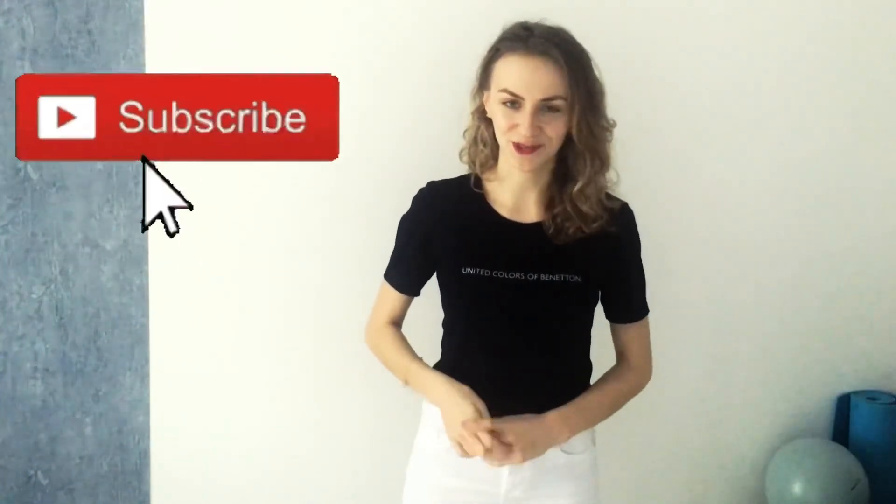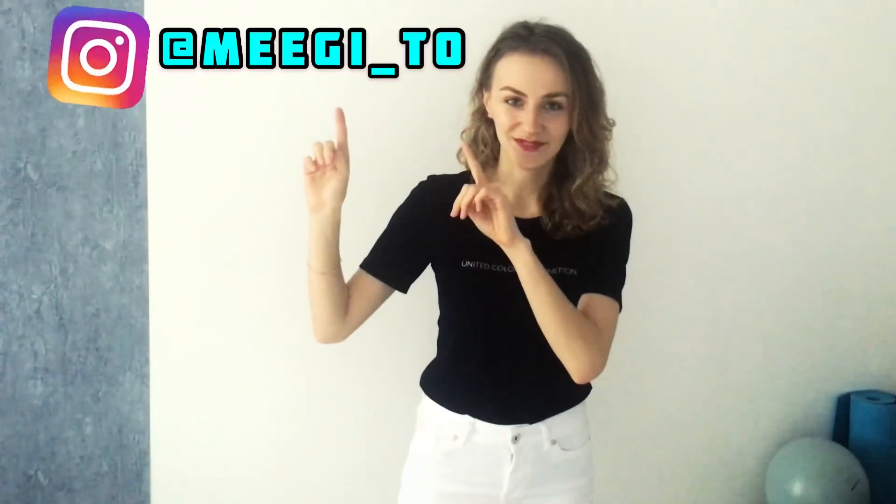Thank you for watching this video. If you like it, you can subscribe to my channel to see more videos. You can also visit me on Instagram, and see you in the next video. Bye!